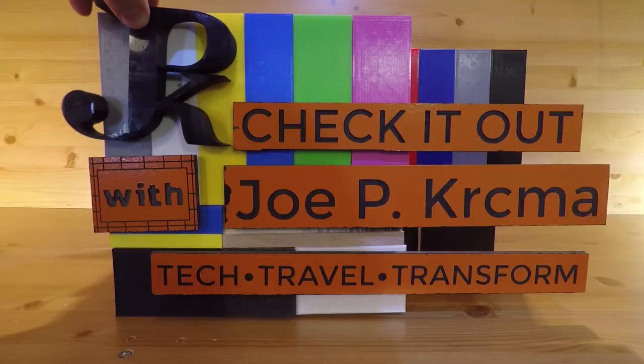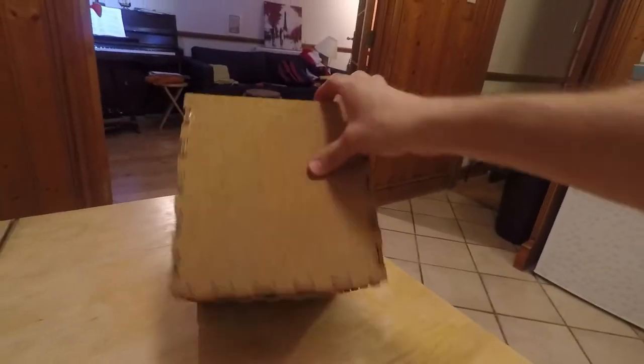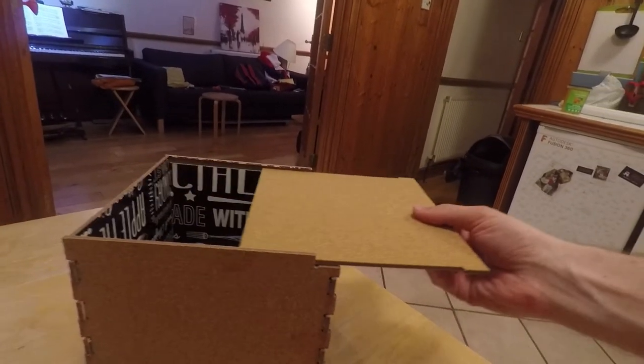What up, crew? Today we're going to make the highly anticipated box for our friend Moe at Inventables. Let's check it out. Joe P. Kerchema here, and today's t-shirt segment is brought to you by Capes of the Czech Republic, because both Moe and I have relatives in that beer-drinking country. But enough about capes — let's figure out how to think inside of the box, or think how to make a box.